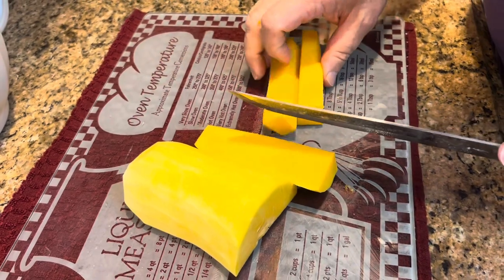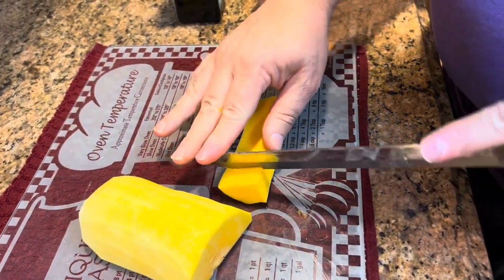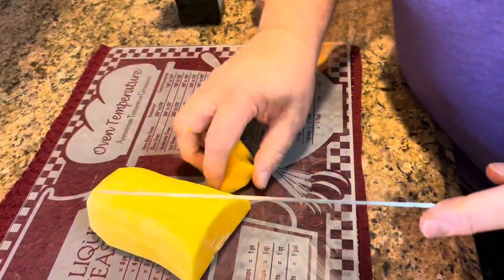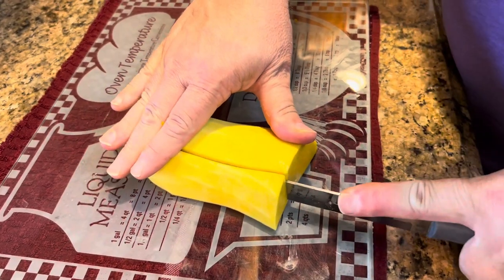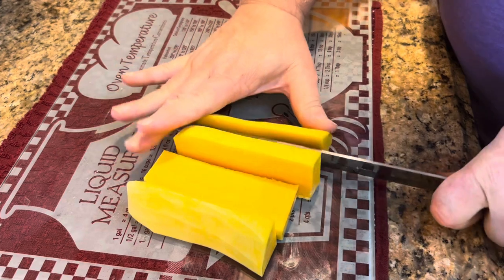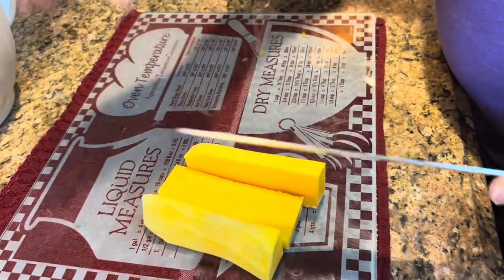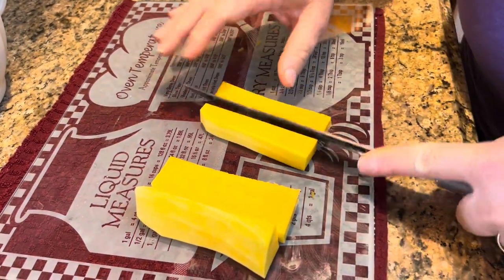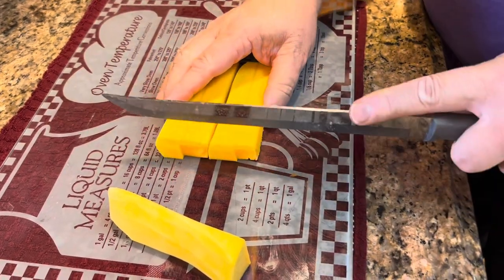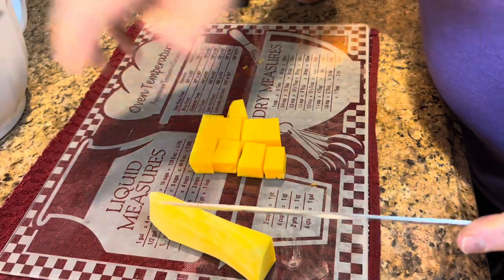We are going to roast these in a 400-degree oven, so you'll want to get your oven preheated while you're processing these. Preheat to 400 degrees so it's ready to go when your butternut squash is processed. Your pieces don't have to be perfect — they just need to be approximately the same size so they all bake evenly. You don't want some raw while others are overdone, so keep them approximately the same size so they all bake at the same time.